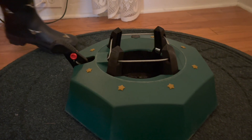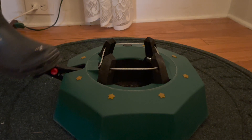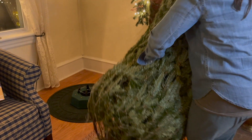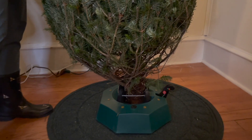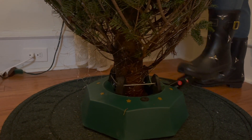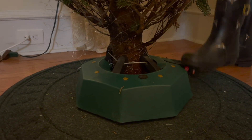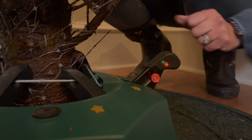To use, you'll simply place and hold the tree in the open stand and then pump the foot pedal to secure the tree trunk. It comes with a heavy duty cable ratchet clamping system to keep your tree upright. Then there's a little red switch you just slide down to lock the tree in place and ensure that it doesn't move.